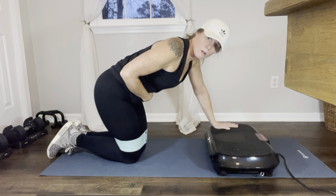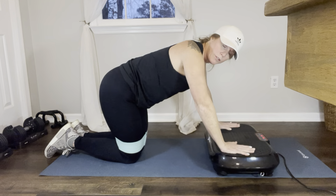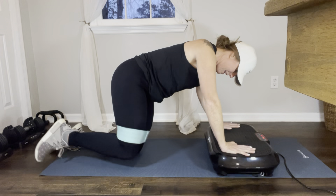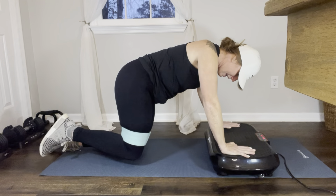Make sure you're keeping your core nice and tight the entire time. Now we're just going to pulse for 10: 1, 2, 3, 4, 5, 6, 7, 8, 9, 10.